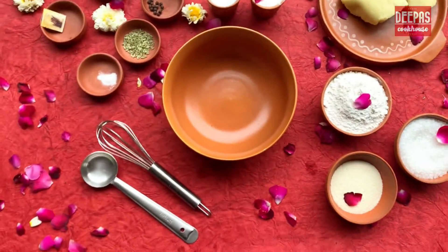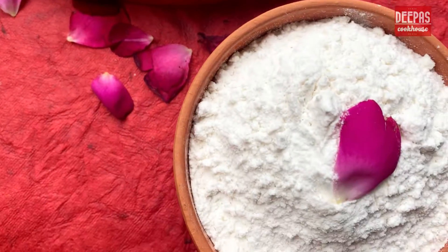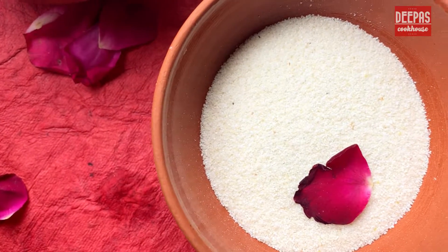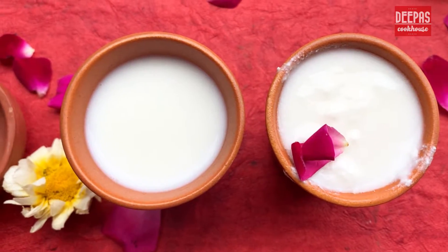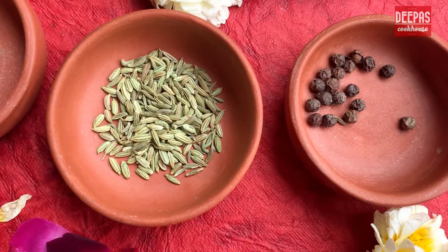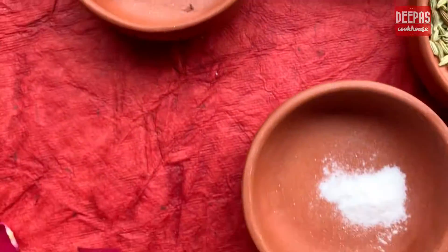So what all we need? We have about 250 grams of unsweetened Khoya or Mawa, 200 grams of Maida or refined flour, 2-3 tablespoons of Suji or semolina, about 200 grams of sugar, 50 grams each of milk and curd, and the two most important spices for the malpura: fennel and peppercorns. We also have cardamom and saffron to flavor our sugar syrup.